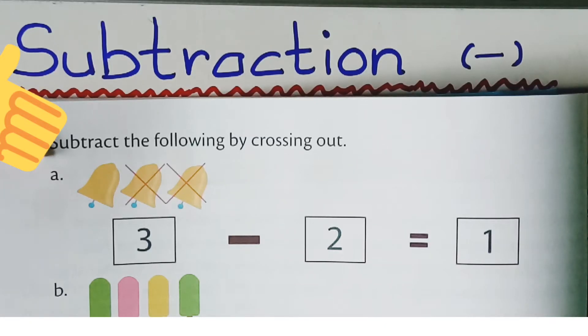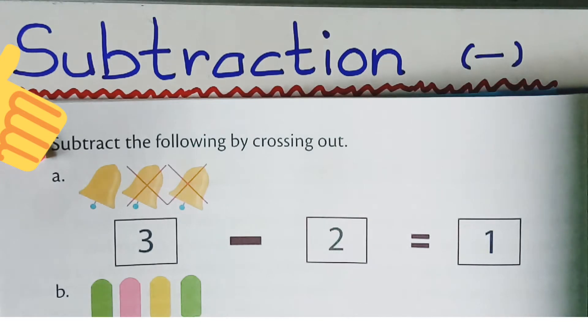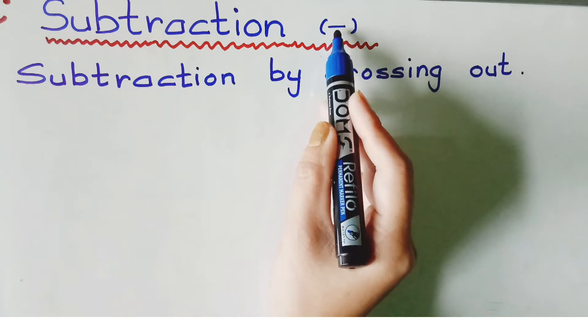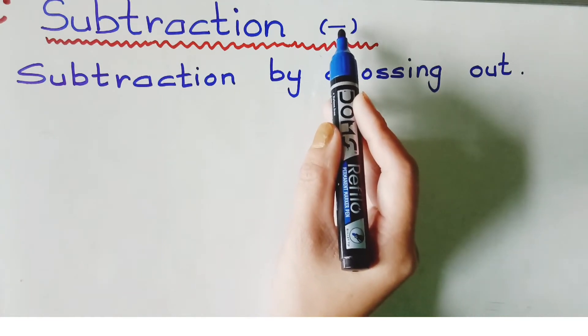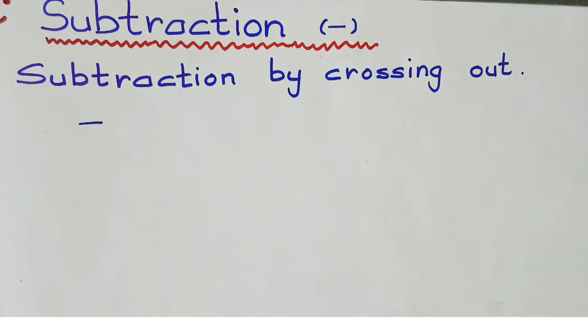Hello kids, today we are going to practice subtraction — subtraction by crossing out. Please go through this video very carefully. Subtraction means taking away. The symbol used for subtraction is called the minus sign.